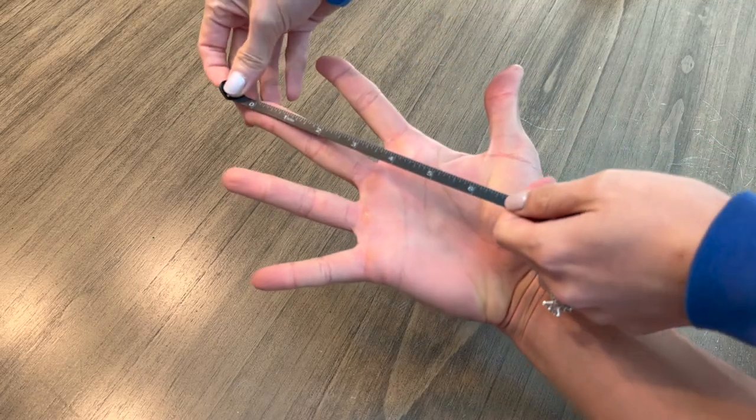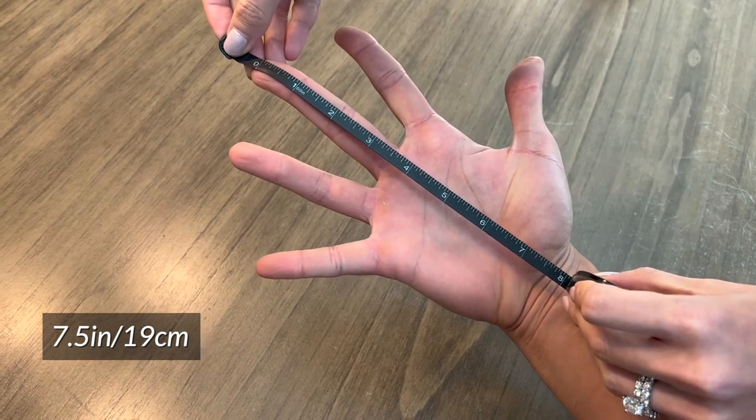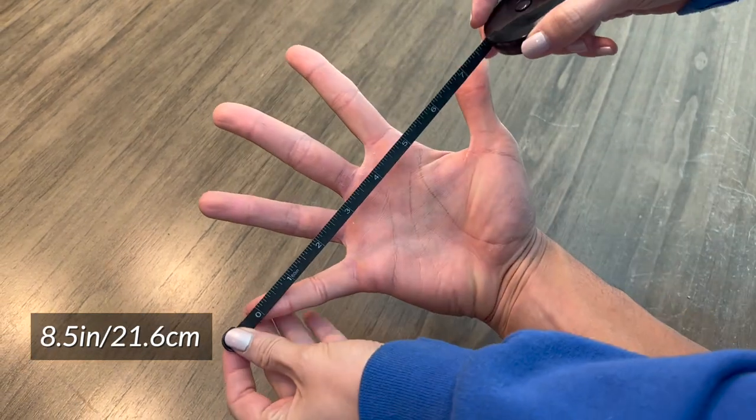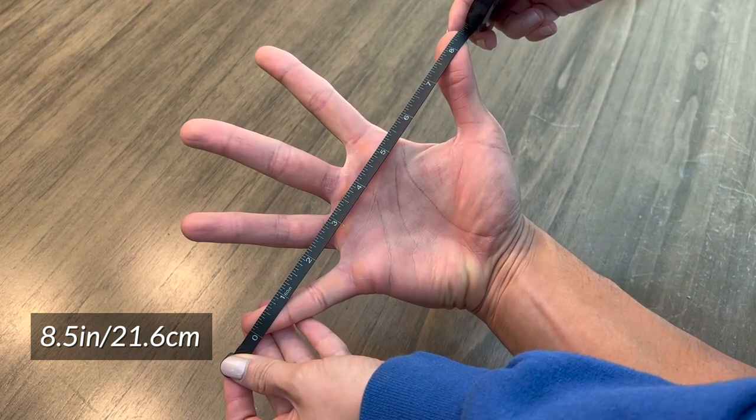Just to help you guys out, here are some measurements of my hand size — both from the base of my palm to the tip of my middle finger, as well as from my pinky all the way to my thumb — so hopefully that might help you decide whether or not the minibar bar size is just a little bit too big for you.